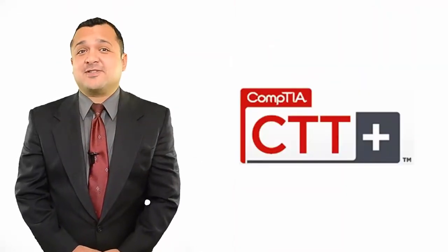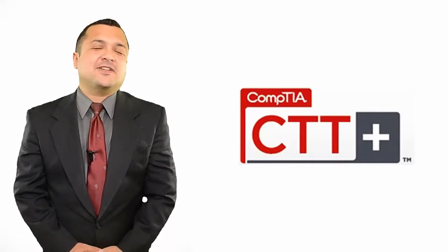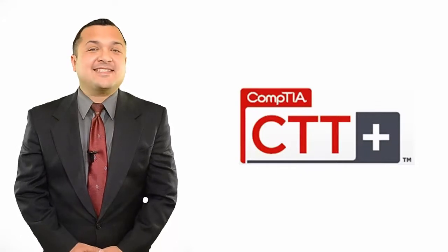Today I'll talk about CompTIA's Certified Technical Trainer CTT Plus Certification, how to efficiently prepare for it and pass it.